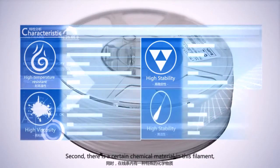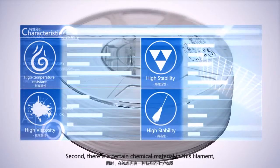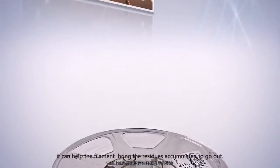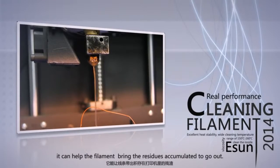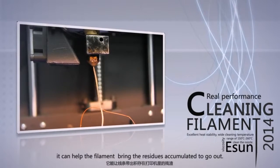Second, there are certain chemical materials included in this filament. It can help bring the residue and accumulated filament up and out.